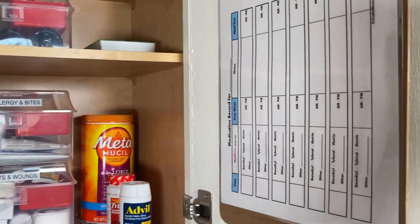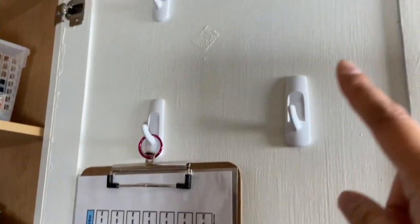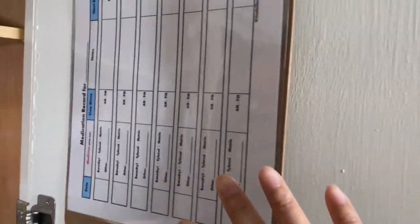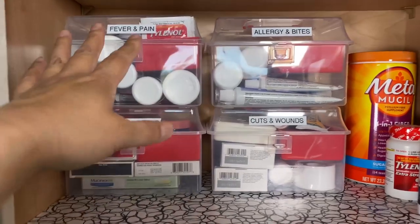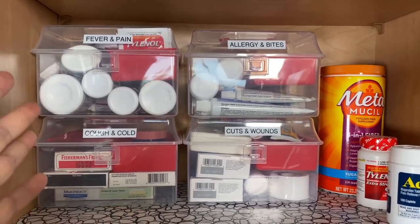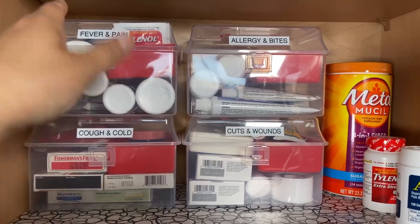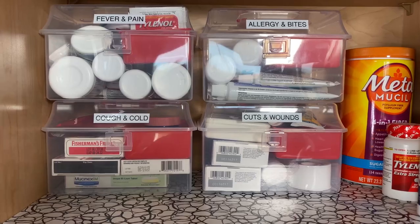Here on the inside part of the door, I used to have other things on these command hooks, but now I just keep this — a medication tracker. What I've done is organize the medications by symptoms. Most of them are over-the-counter medications. In fact, I think all of them are because none of us are on prescription medications.